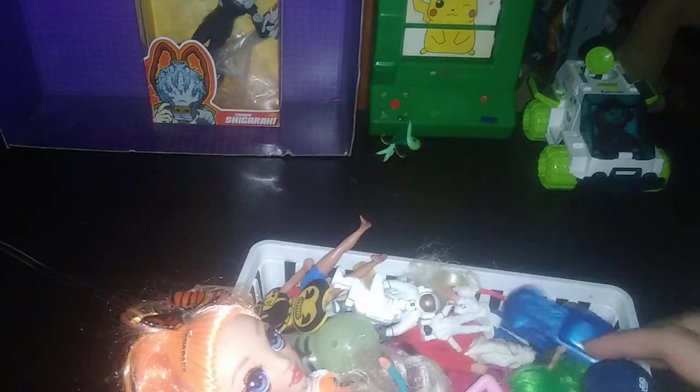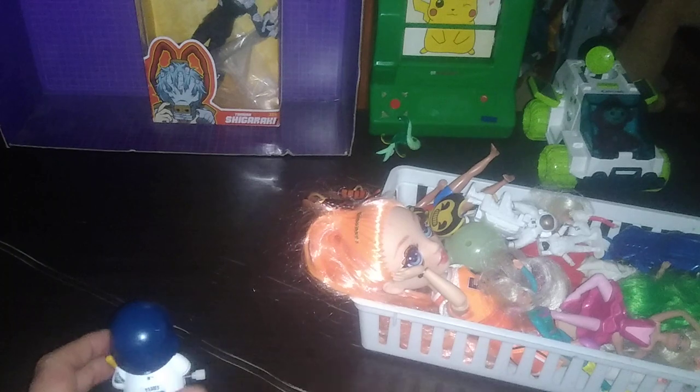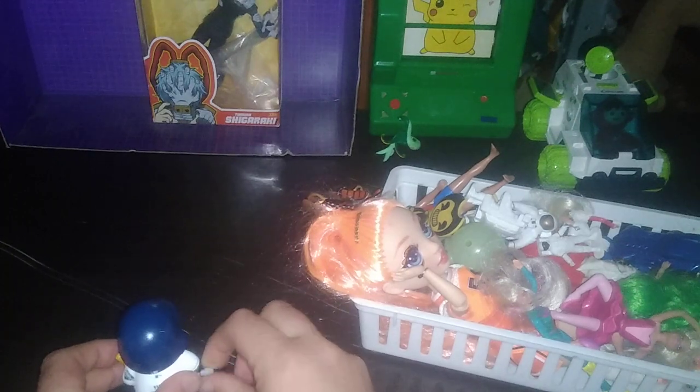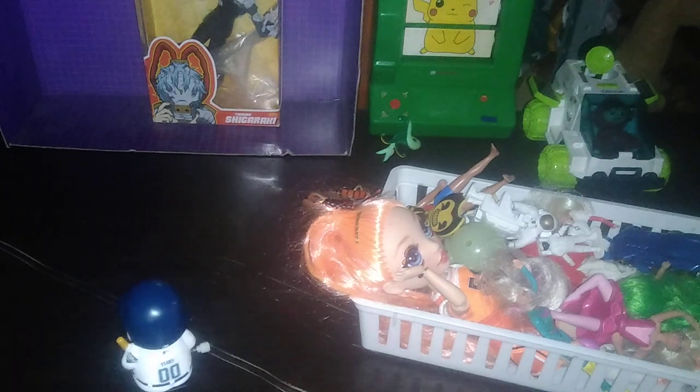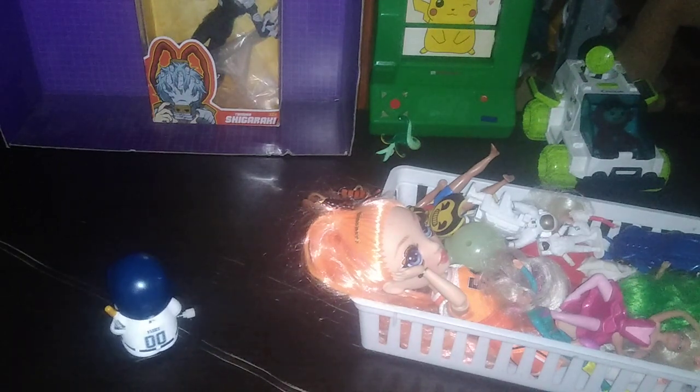Especially when it's coming to these vehicles! Next on the list, we got a little wind-up baseball player. I don't usually collect sports, but I do collect wind-up toys. Wind him up and he's walking — the baseball player's walking!